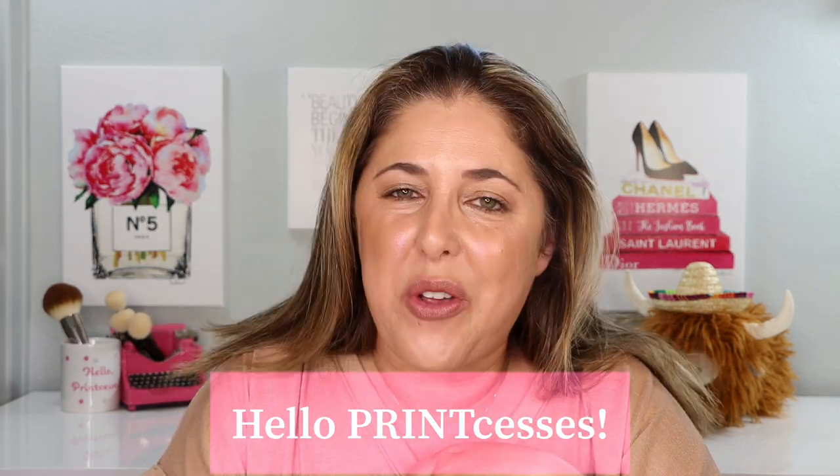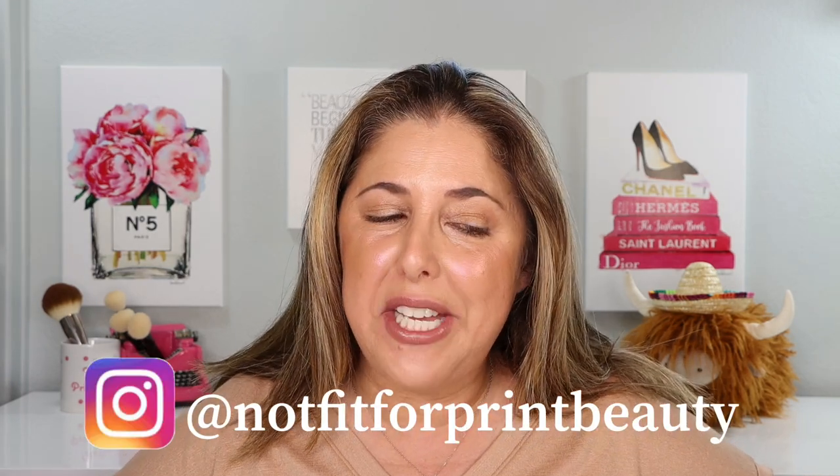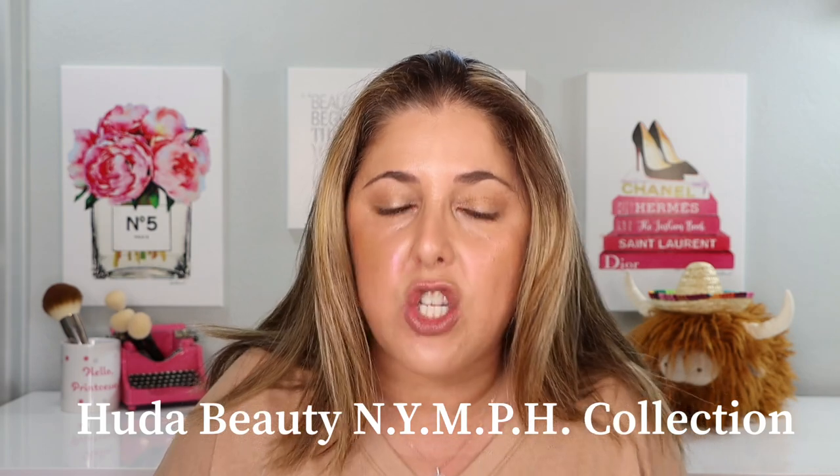Hello princesses and welcome back to Not Fit for Print Beauty with me, Rebecca. Today I'm very excited to show you a pretty innovative little new collection from Huda Beauty. This is the additions to her Nymph collection.